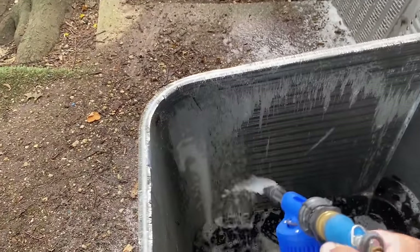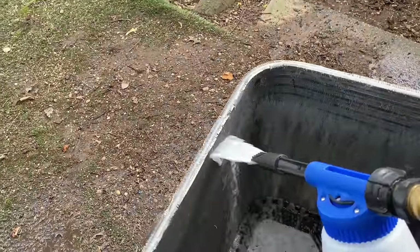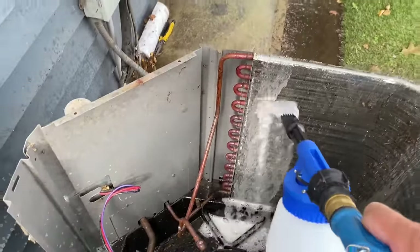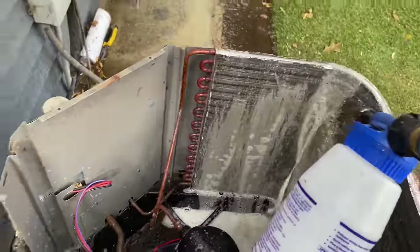And now I'm going to spray from the inside out — a nice, generous amount, get it all good in there. We're going to let that sit for about 10 to 15 minutes.